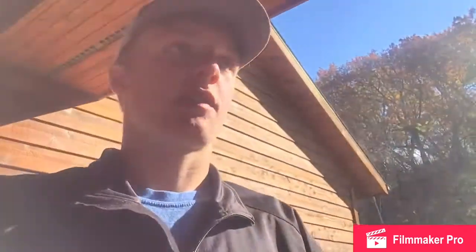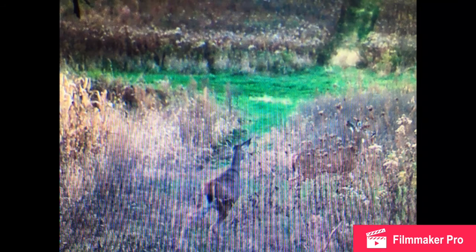Anyways guys, that's going to wrap it up for today's video. Here are a few trail camera pics — haven't seen very many big bucks, just some little bucks on the trail cameras and some does. Please hit that subscribe button, hit that like button, and hit the notification bell. Thank you.